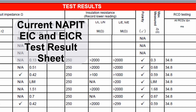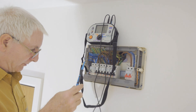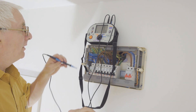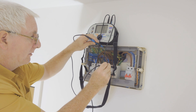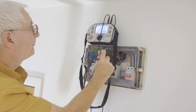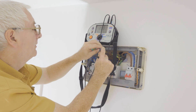We've got to do R1-RN and R1-R2. We'll do the R1-R2 first on each individual circuit. Let's get the cables around the right way. We're going to put one probe on the earth bar and one probe on the top of the circuit we're going to test first.